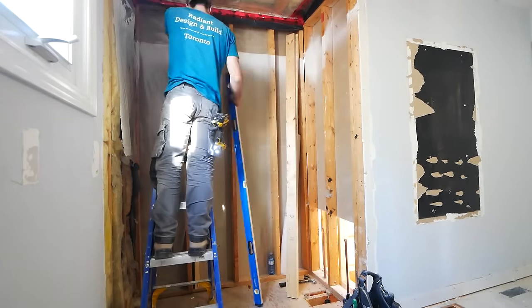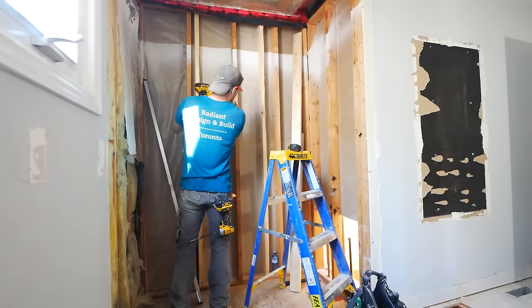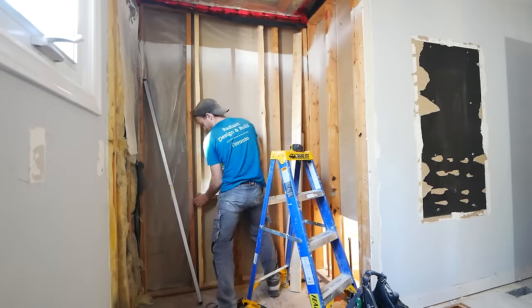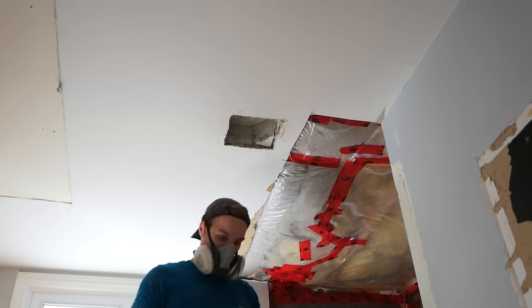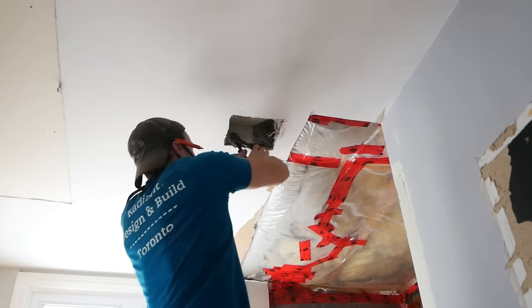This is the rough framing for the niche. I really only care about the width — the height will be determined once the first wall of tile is done, so I just make sure it will fit my prefab niche width-wise and move on. Builder grade fans are absolutely useless, so I replaced this one with a Panasonic Whisper — a quieter and more powerful fan.